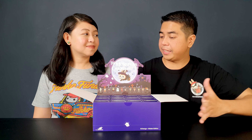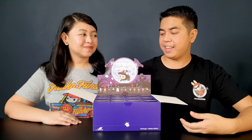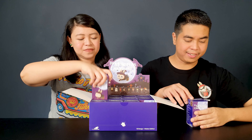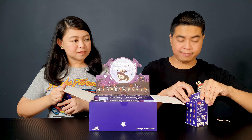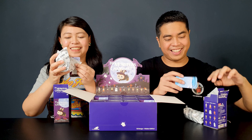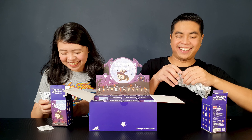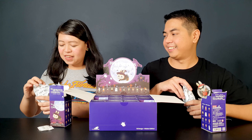Okay so are you ready to open the boxes? I am so ready. We'll be opening them together so we can go through it quickly. Just pick whatever box you want. It's quite easy to open. The box comes with a silica gel. We actually saw what the figures look like inside but let's see if it's correct.